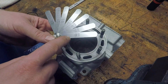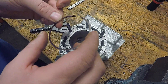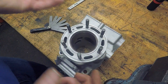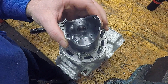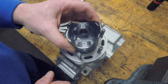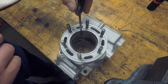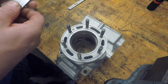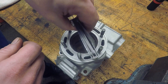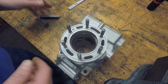Standard piston ring gap is between 0.016 and 0.022 inches. Take your piston ring top-facing up, slide it in there, then take your piston and push it down about three-quarters of an inch to even it out and make sure it's sitting level. Then take your feeler gauge and check it. We got 0.016 — that fits. At 0.022 it's a little tight.